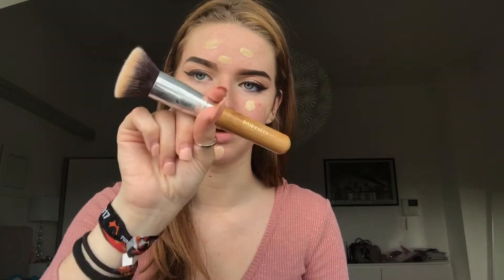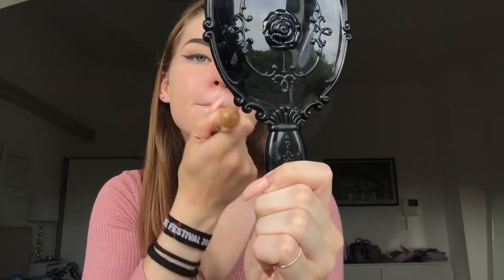I'll pat that all over my face. Since I'm running a little low on product, instead of a beauty blender I'm going to use this random Miyoko brush that I have and just use that to blend it out.